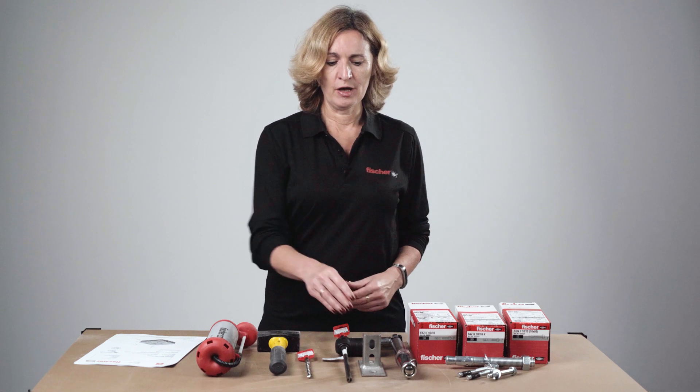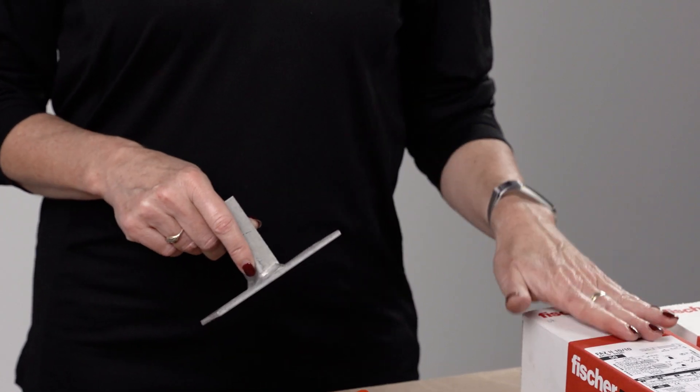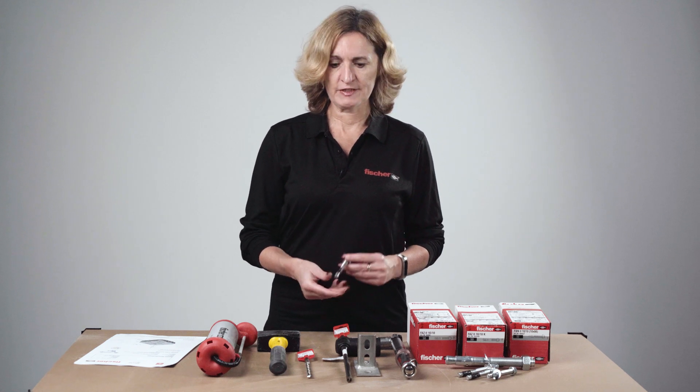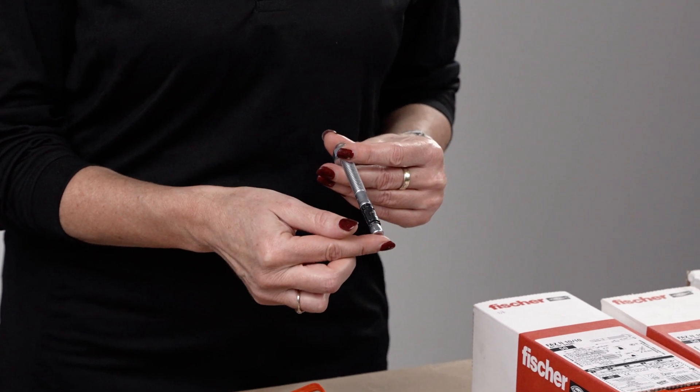Also observe your fixture thickness — if you have any shims or packing, that has to be added to the fixture thickness, and that may affect the length of anchor you need to install. One important point: when measuring effective embedment depth, it is measured from the bottom of the expansion clip, not the bottom of the anchor.